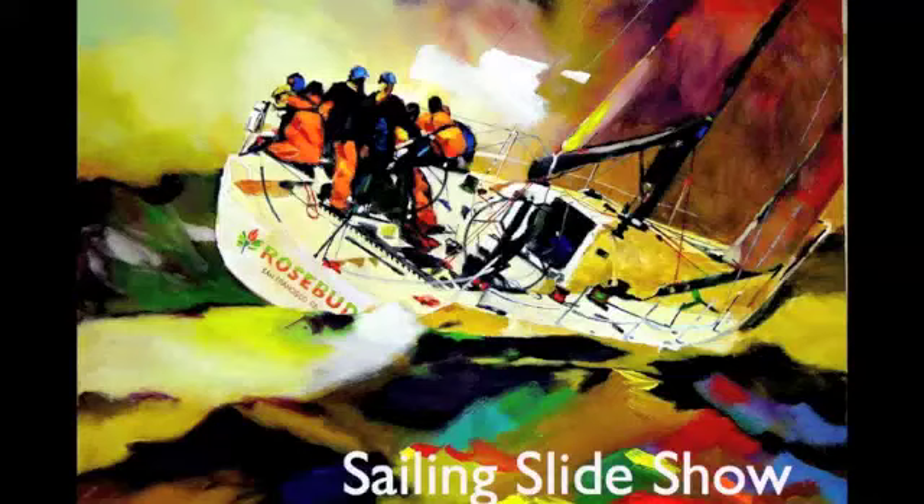The very last slide in this show is a painting I just did of Roy Disney, who passed just a little bit ago. Let's call this a tribute to Roy. He contributed so much to sailboat racing. He loved it.